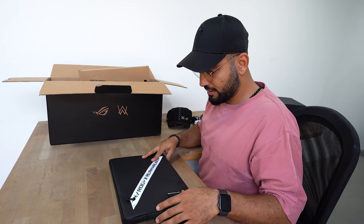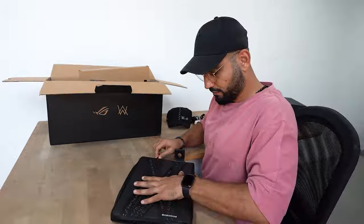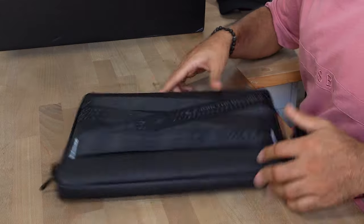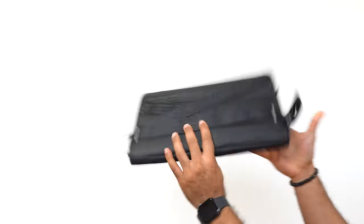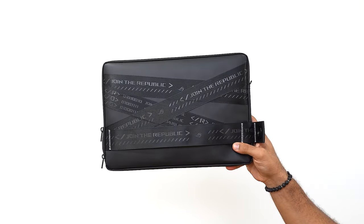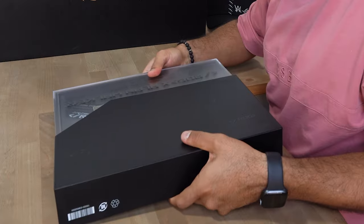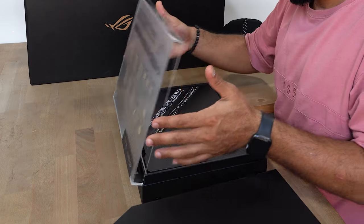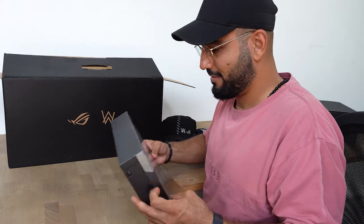Alright, so this is the carry case for the laptop. Beautiful. Open it up. Look at that — that's nice and shiny. Check this out. That's one side and this is the other side. Pretty cool. Wow, that's too cool. It's like a laptop in a laptop. Look at that case. Beautiful.